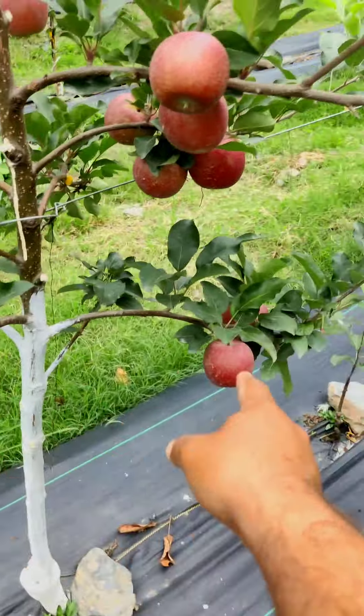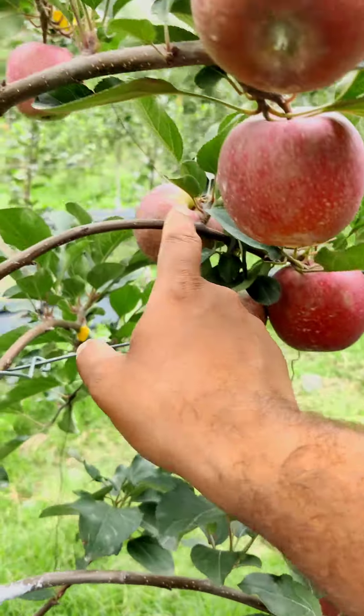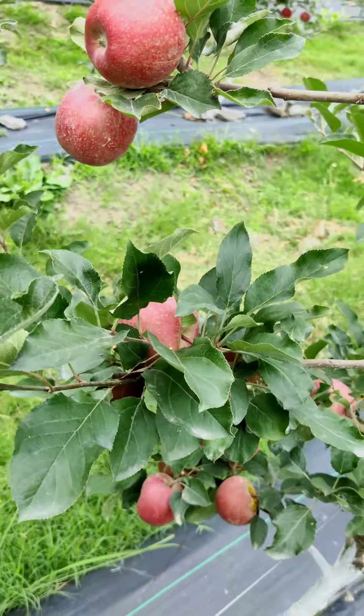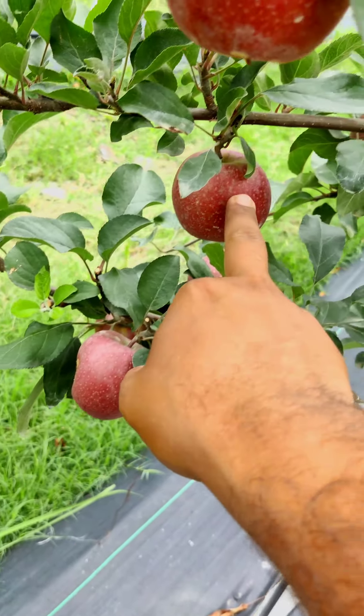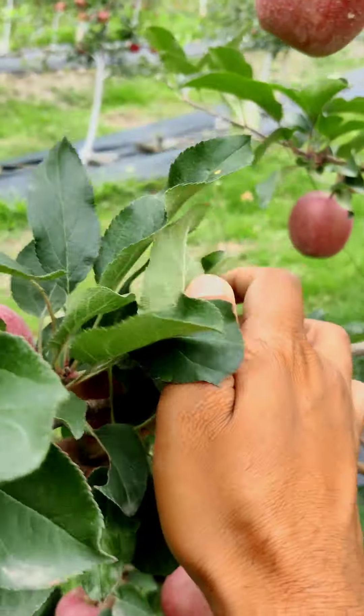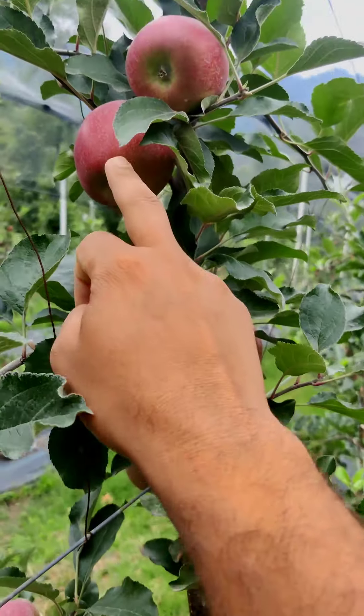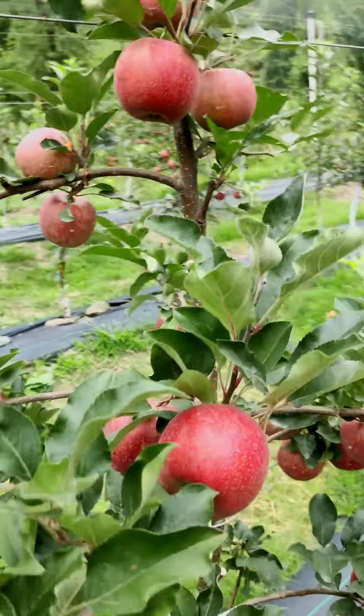Counting the fruits on this plant: 1, 2, 3, 4, 5, 6, 7, 8, 9, 10, 11, 12, 13, 14, 15, 16, 17, 18, 19, 20, 21, 22, 23, 24, 25, 26, 27, 28, 29, 30, 31, 32, 33, 34, 35.